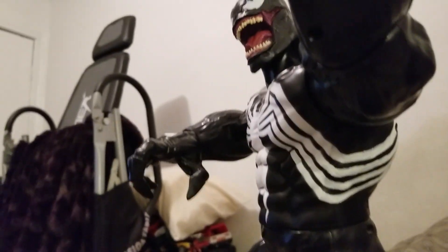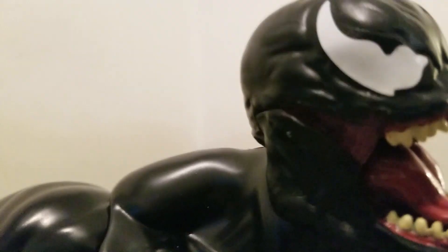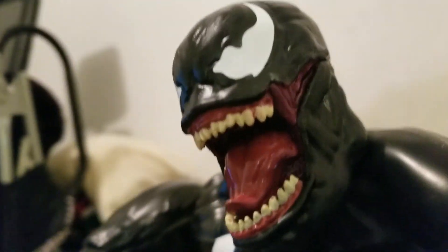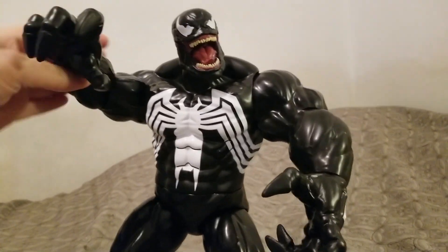I customized it here by connecting the little white stripes of the spider around the rib cage and adding detail to the fist as well as to the mouth part. You can see I painted in the crevices. This is the Disney Store exclusive 14-inch massively huge Venom.